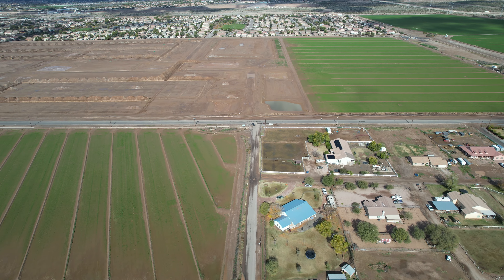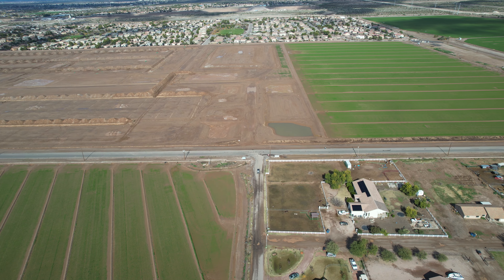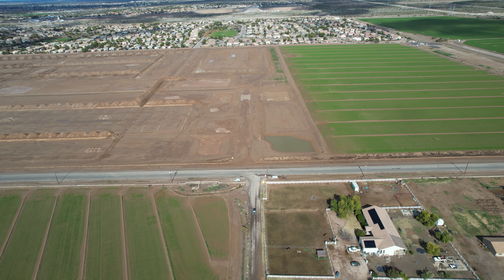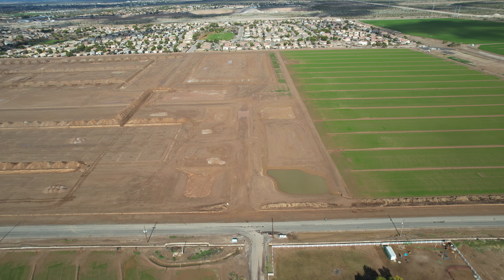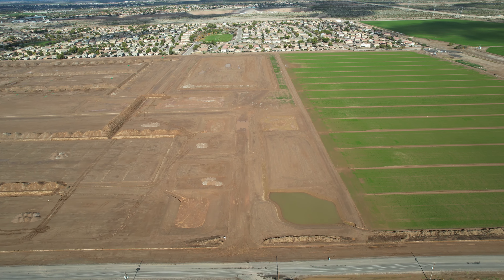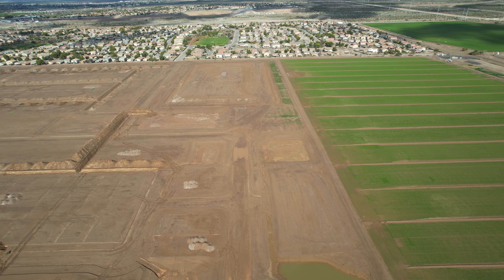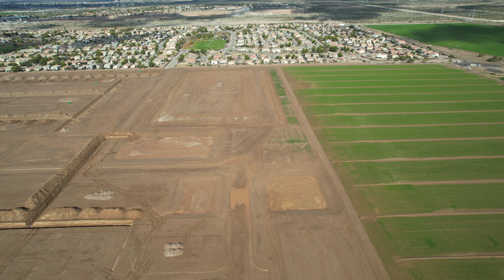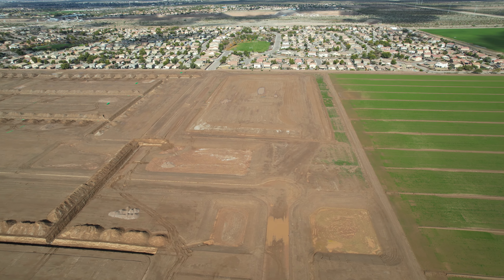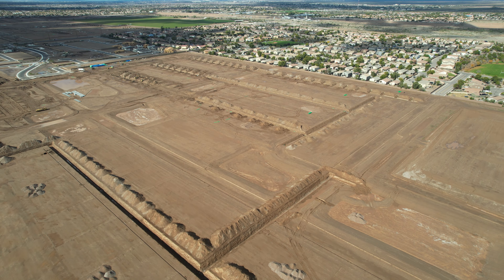One of my rules is: anytime I upgrade firmware, before I take off I make sure nothing has been changed in all my settings. But on that day I just wanted to get an aerial view, so I took off right after upgrading the firmware because I was in a hurry to get my editing done.